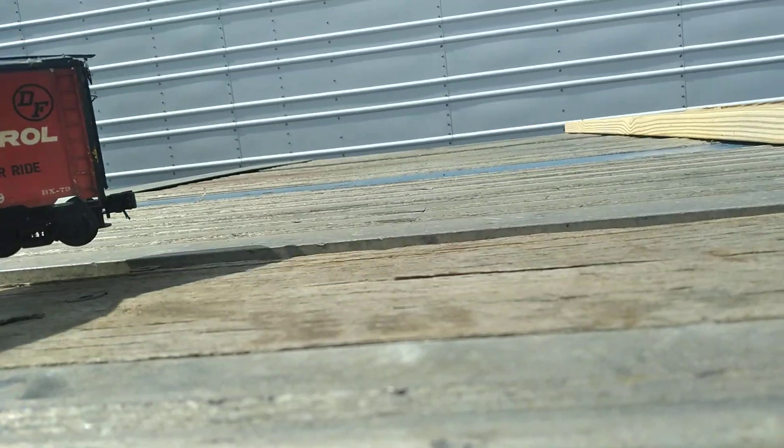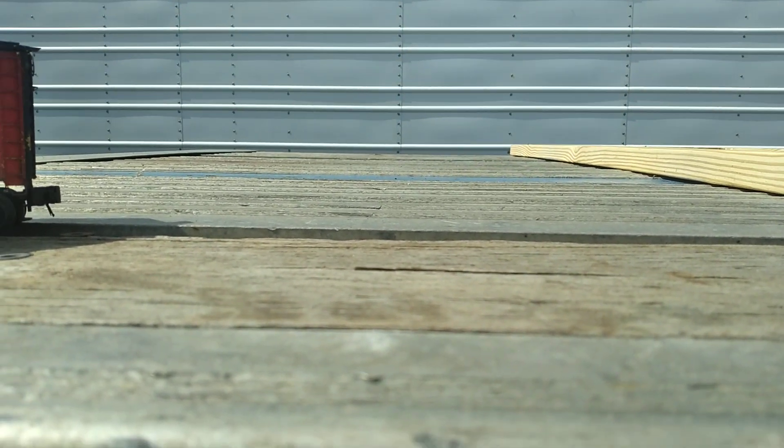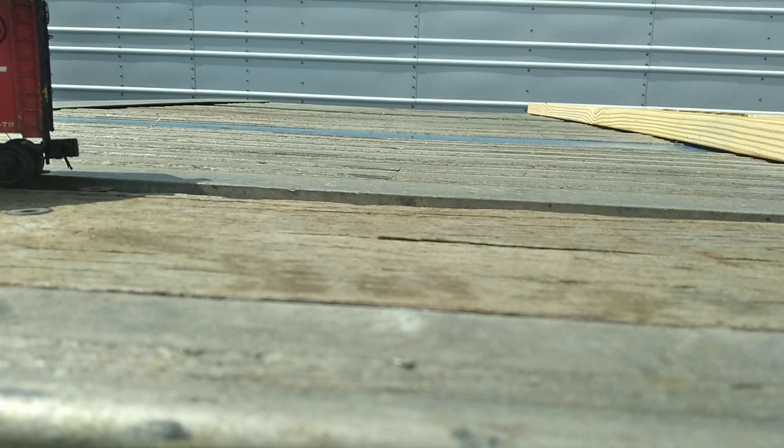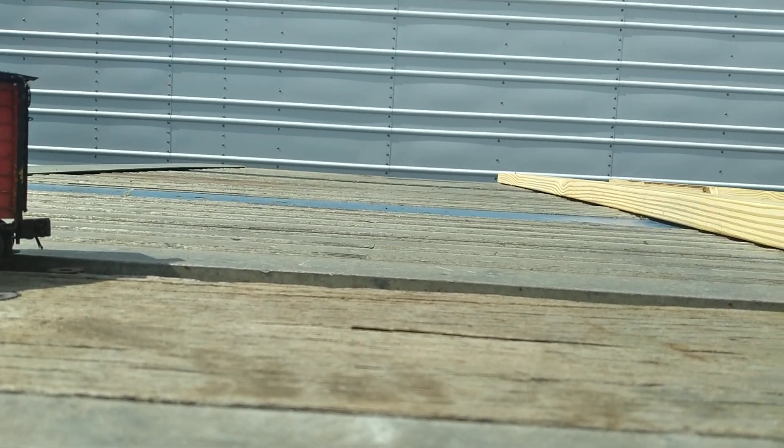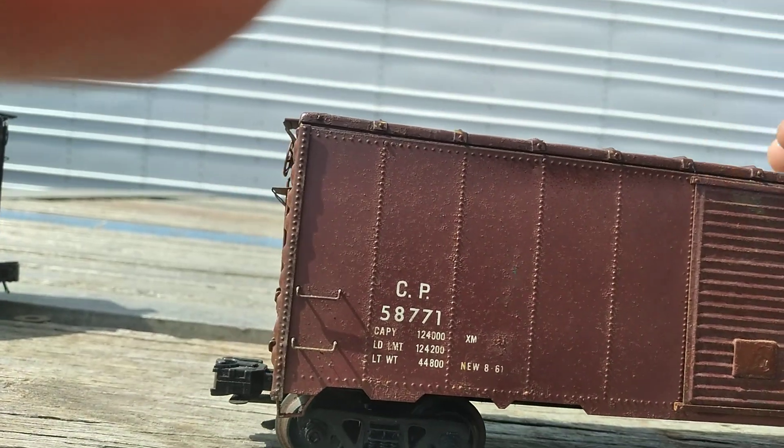All right, so there's the Santa Fe. I'm doing two of these today on the mini-series, as I did yesterday. And here we go — we have a Canadian Pacific.